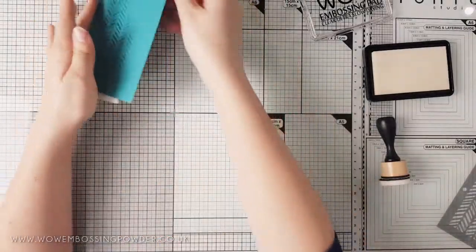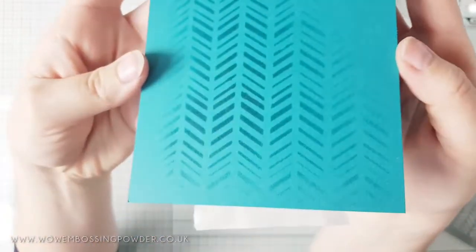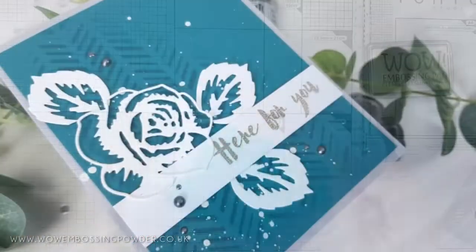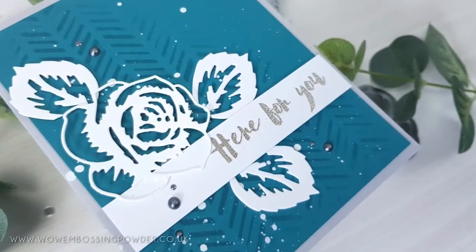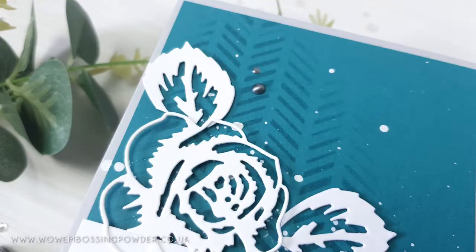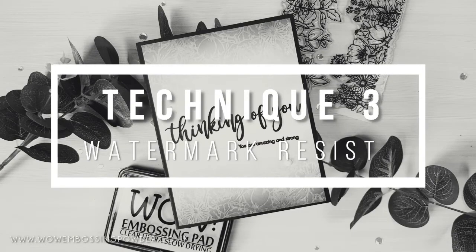Of course the best part of lifting the stencil off is revealing the design. This card was finished with the second layer of the Altenew layered rose die set cut from white cardstock, and a heat embossed sentiment from the Bamboo Rose set — again using the stunning metallic platinum embossing powder. I also added some white acrylic paint splatter to the background.